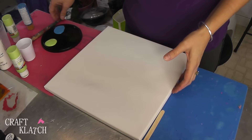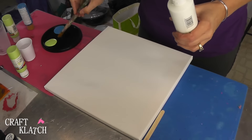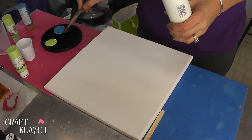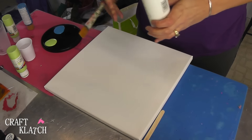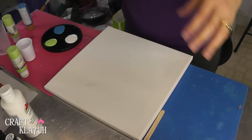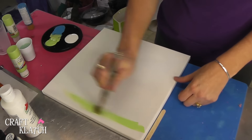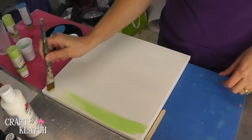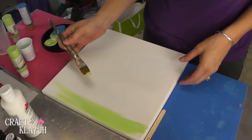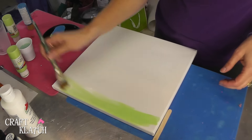So I have a 12 by 12 canvas, and I'm using acrylic paints. I'm going to have this lime green, or lime sorbet, and this ocean blue. And I have a little white at the ready in case I want to freshen things up a little bit. I want the green at the top and the blue at the bottom.